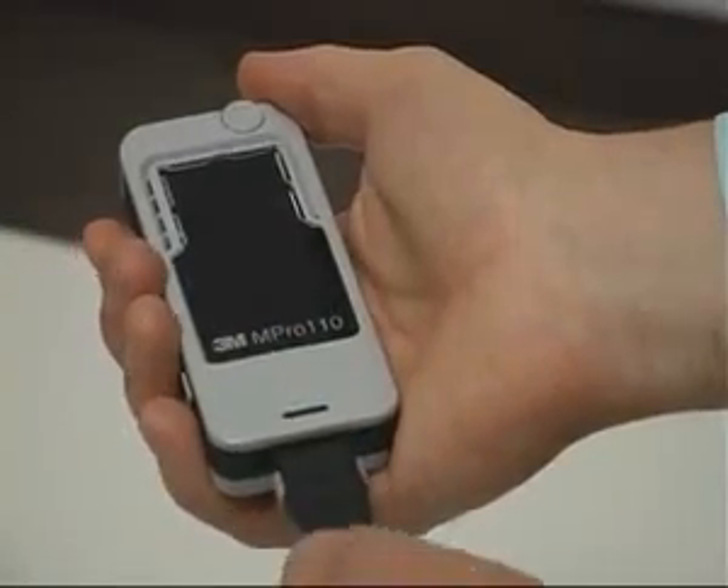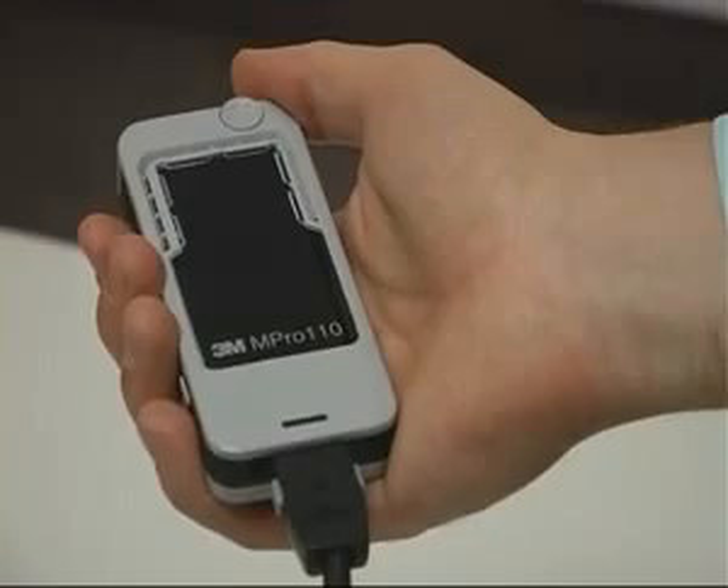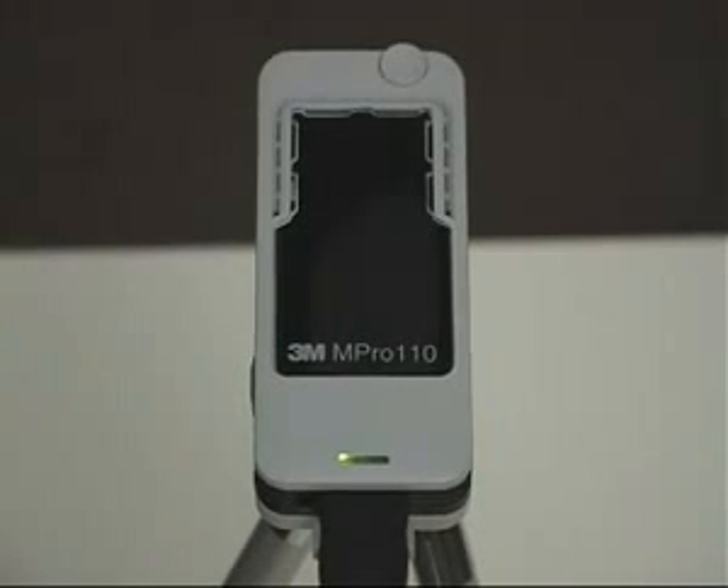Tiny, light, silent and very portable. 3M presents the M-Pro 110, a revolutionary new microprojector. A new innovation in projectors from one of the most innovative companies in the world.